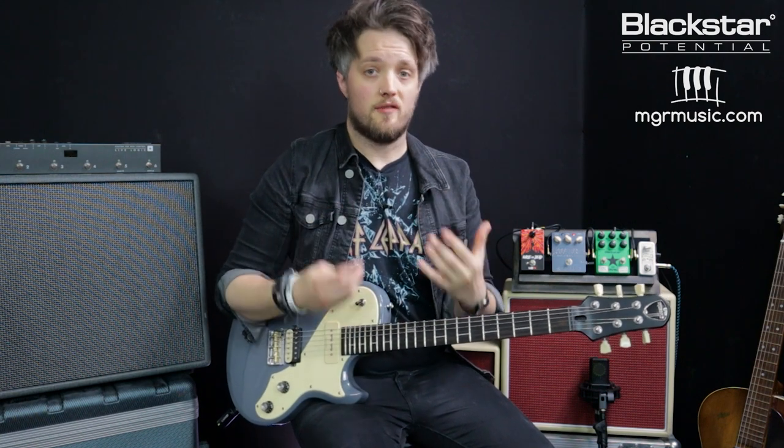Starting with the clean boost: at this volume and gain setting, all a clean boost is going to do is make my guitar louder. If I was running this amp super loud but still clean, the clean boost would probably just tip it over into a slight breakup, but at this volume what we're going to get is just a volume boost.